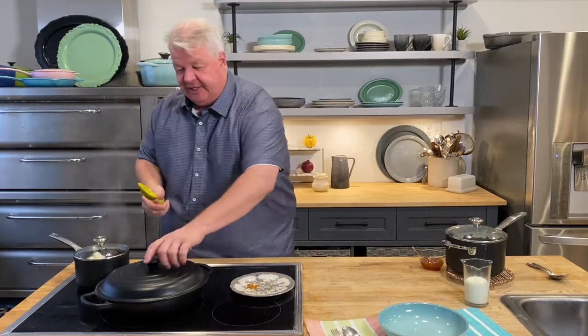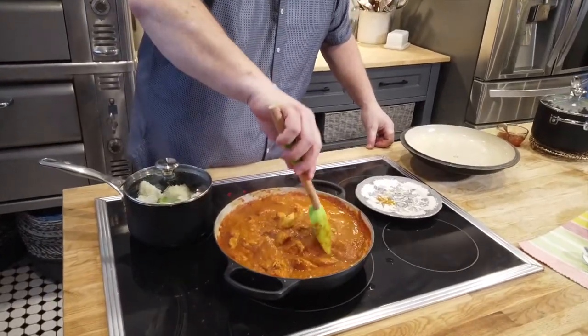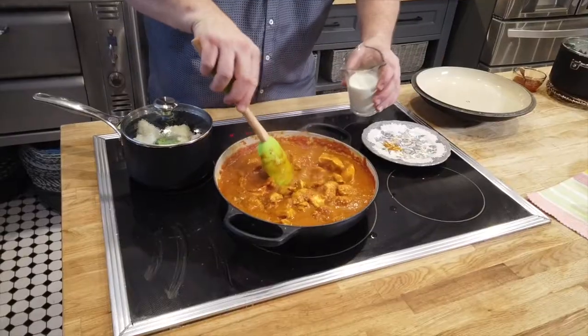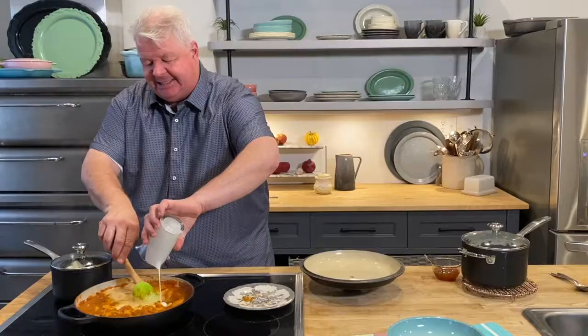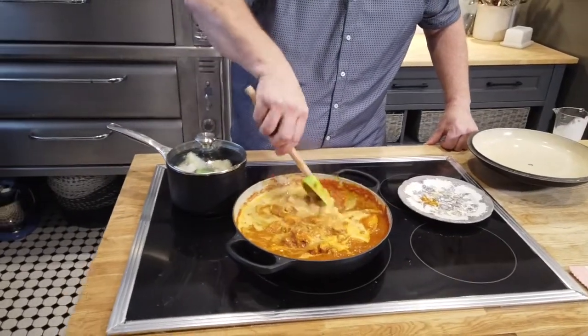It smells really good. The chicken should be cooked at this point. If you're not sure, use your thermometer to ensure it's cooked thoroughly. We're going to add half a cup of 35% cream to finish off the sauce and give this a few more minutes just to bring it back to a simmer and correct the seasoning. If it needs a pinch of salt you can do that.